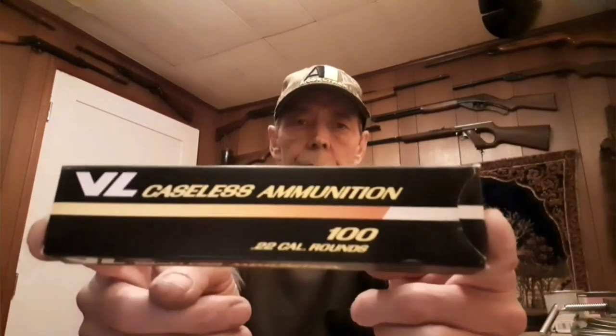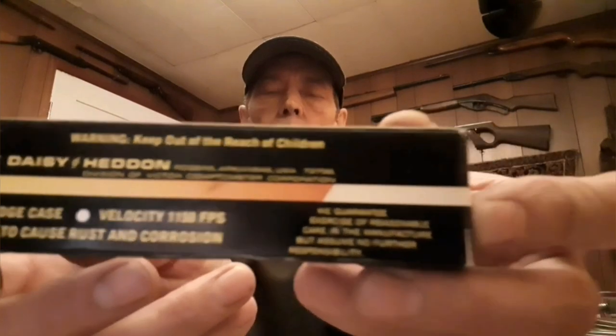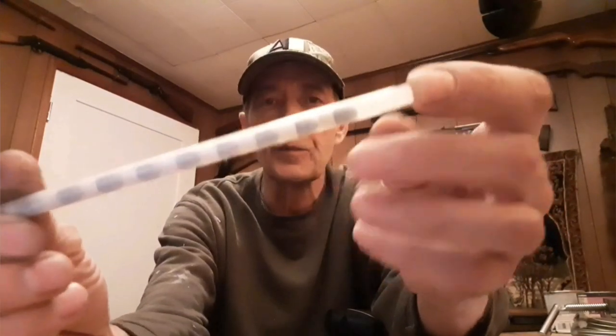Your ammo came in a little box like this — there were 100 rounds in it, and it says it shoots at 1,150 feet per second. The ammo was packed in little tubes. As you can see, it has the .22 slug on the front, and that yellowy stuff on the back is the actual propellant.